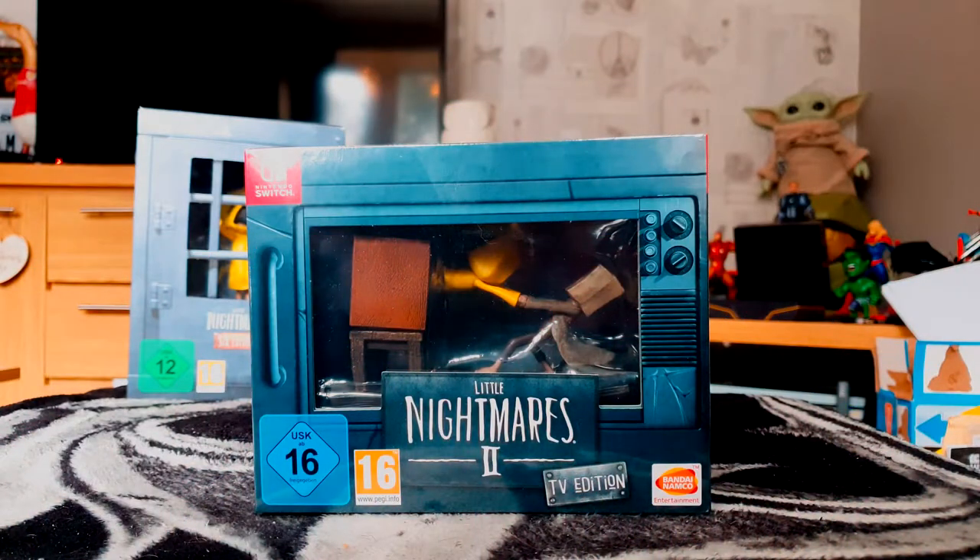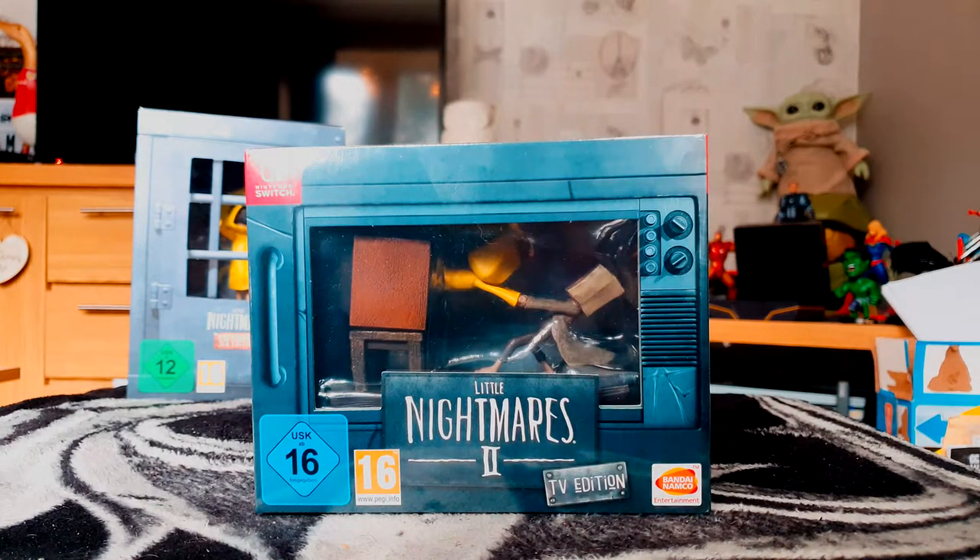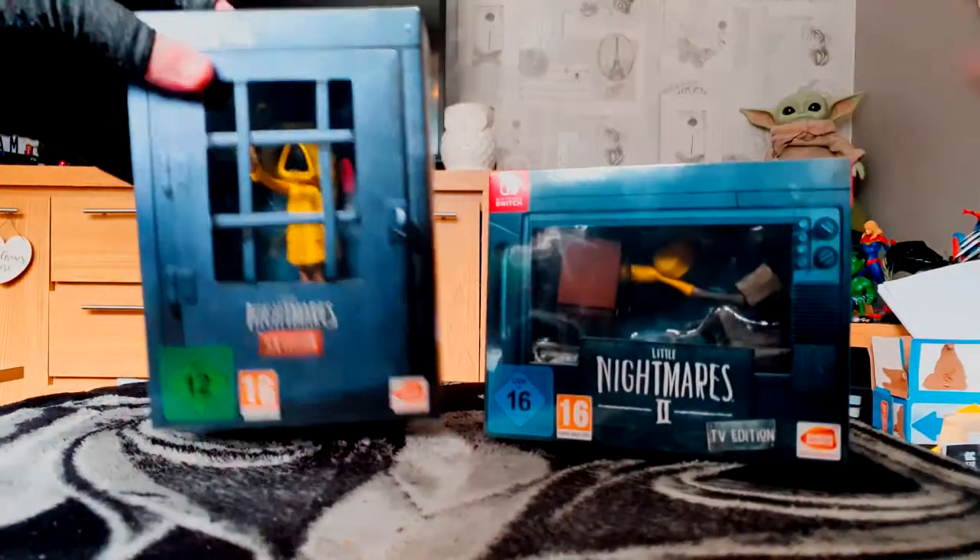Hello, thanks for joining me today for a video unboxing. I've got the Little Nightmares 2 TV Edition. I loved the original Little Nightmares released two or three years ago and it became one of my favorite horror games of the previous generation.